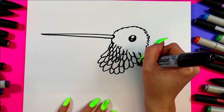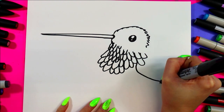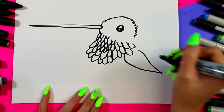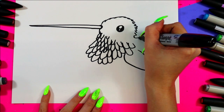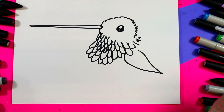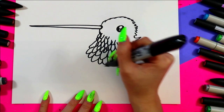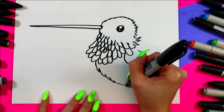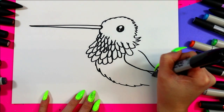Next we're going to have a little tiny hummingbird wing peeking out on the back. We'll add some fluffy feathers coming out there with some zigzag lines, and then we'll have our little zigzag lines come down to the back.